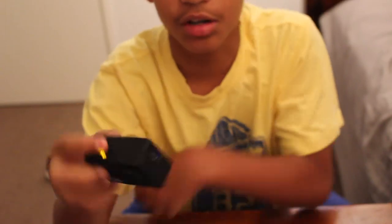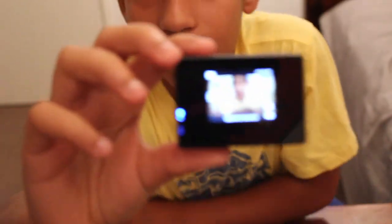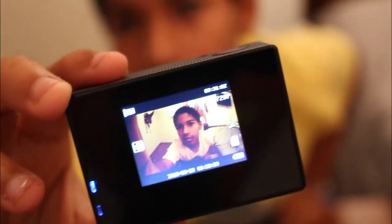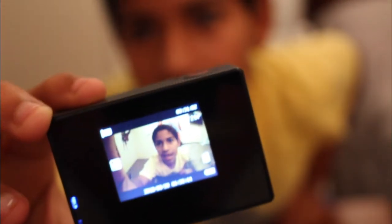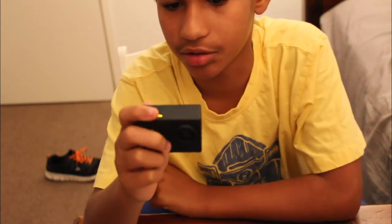Take it out of the waterproof case and you've got this little device here. Hold this button and a few moments later it turns on. The screen is amazing — look at the quality, look at that. That is absolutely stunning. This might actually be my thumbnail.